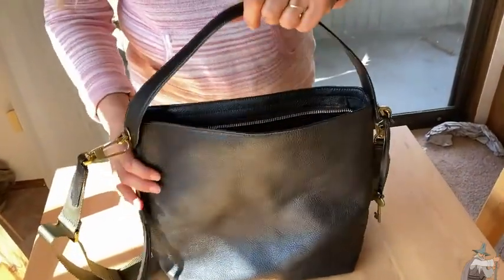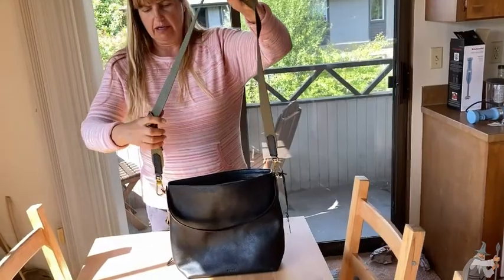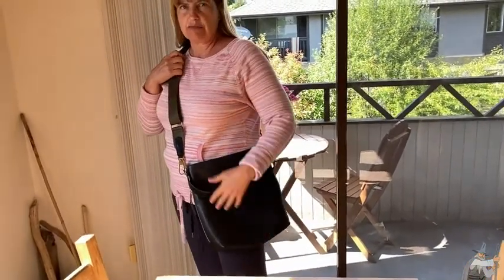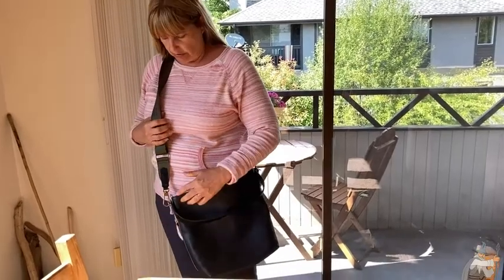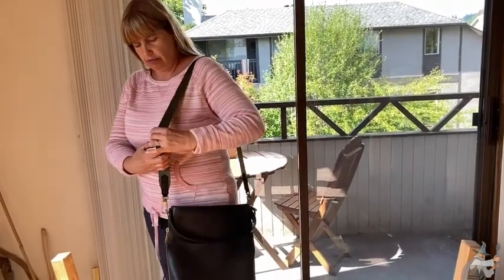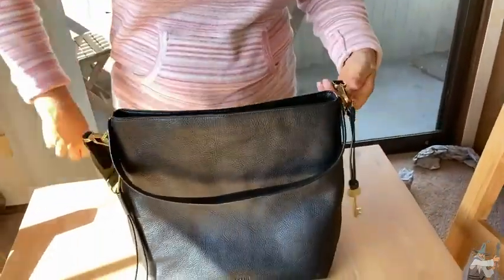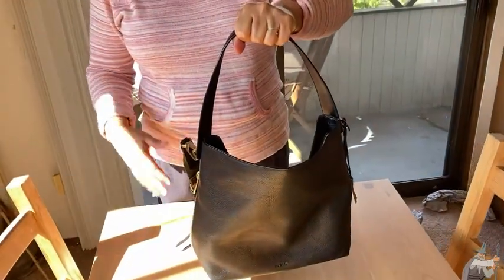We also have a couple of strap options, which is really nice. There's this shorter strap and a longer adjustable strap, which you could use as a crossbody bag. You have a lot of adjustments, so no matter how tall or short you might be, this gives you a lot of options for where you'd like to carry your purse. You could also just carry it across your shoulder — that's an option if that's the way you prefer. The purse is adjustable, so you can change the height of where you carry it, or even carry it up close. Very versatile. The strap will come off if you don't want to use it — it just unhooks on both sides — and then you can carry it with the shorter handle, more like a briefcase.